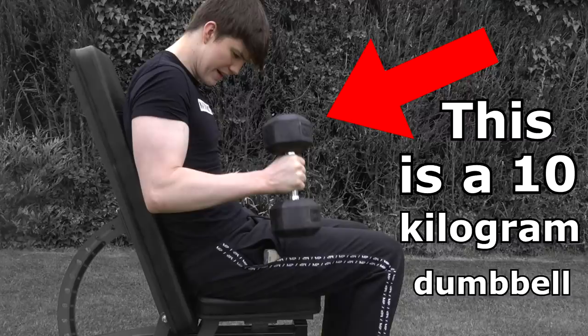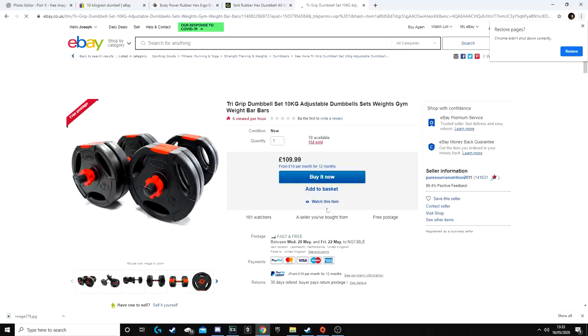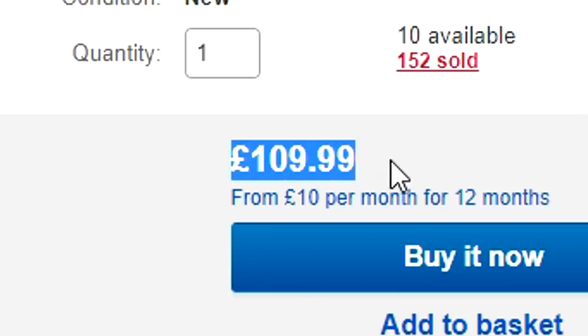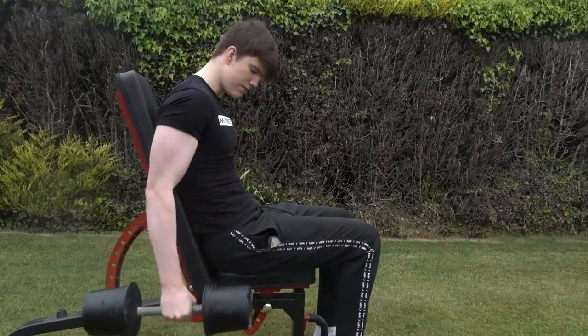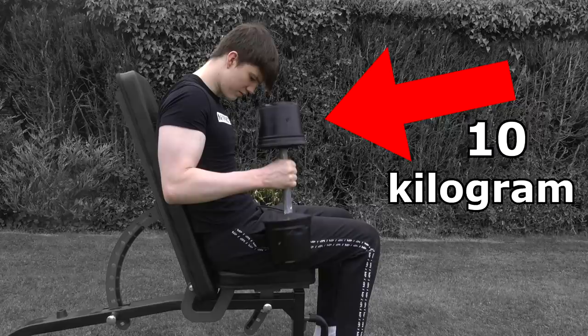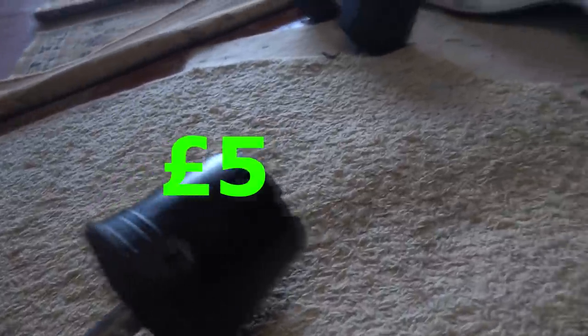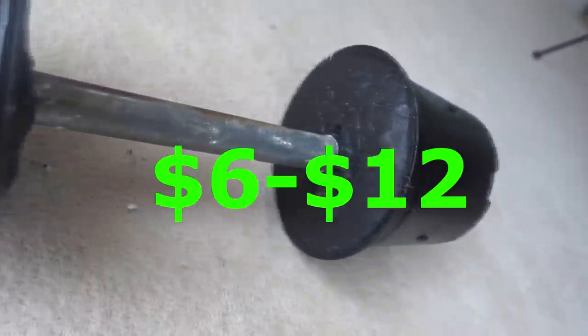This is a 10 kilogram dumbbell which, for obvious reasons, has been sold out everywhere — or if you can find some, the prices have been inflated massively. This, however, is a 10 kilogram homemade dumbbell which in total cost me about five to ten pounds to make, which is that many dollars. Today I'm going to go step by step on how you can make this.